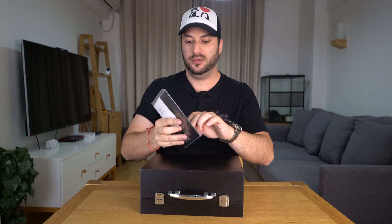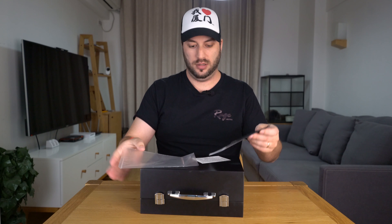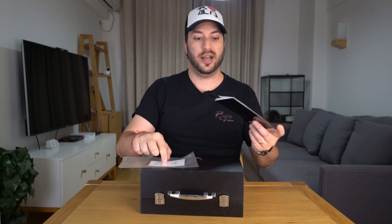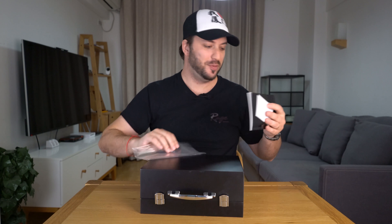Instructions manual — let's check it out if you have English. Guarantee card, I believe it's only in Chinese. Manual only in Chinese. Okay, it doesn't matter, let's put this away. Who actually reads the manuals anyway? Now let's go to what really matters, what's really important.